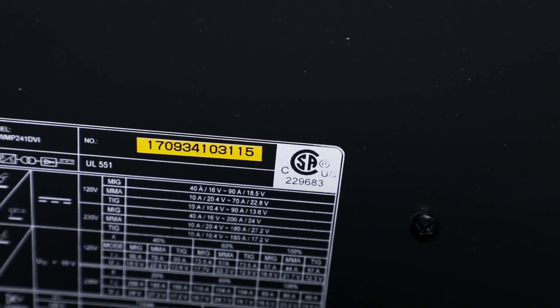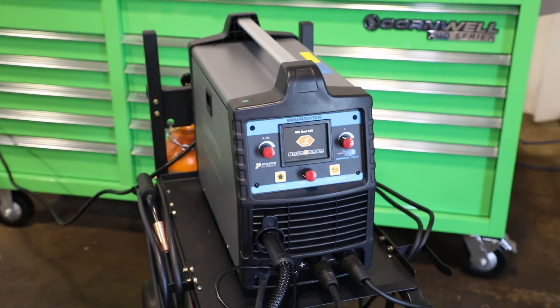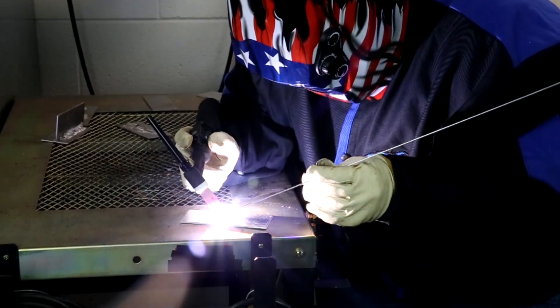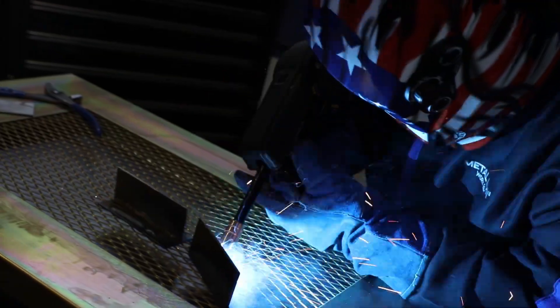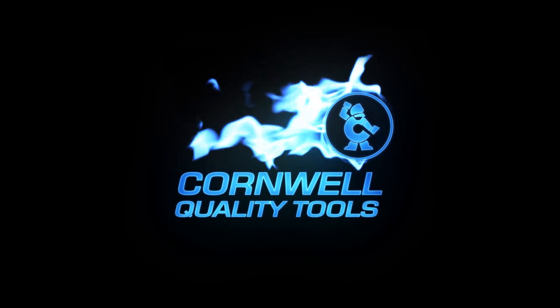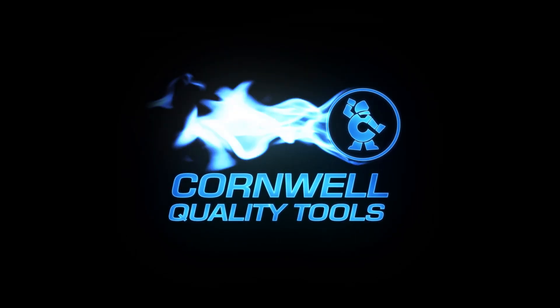Safety features include CSA approval and thermal overload protection. It's also backed by a 3-year warranty and a 24-hour turnaround repair support program. Order from your local Cornwell dealer today.